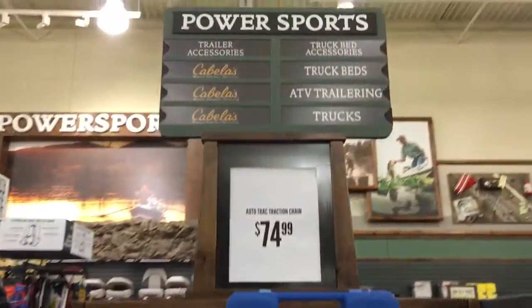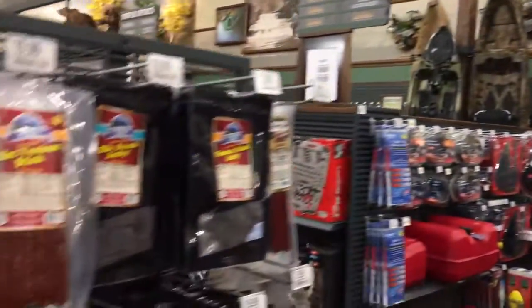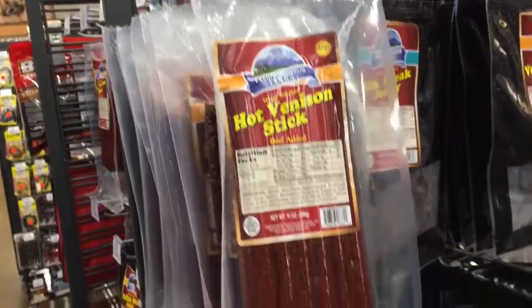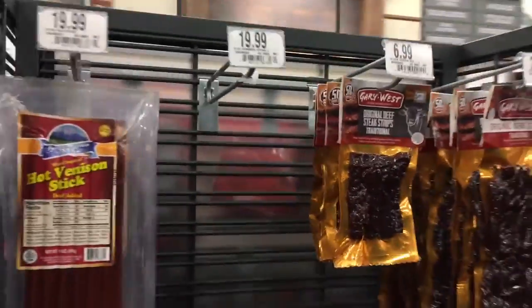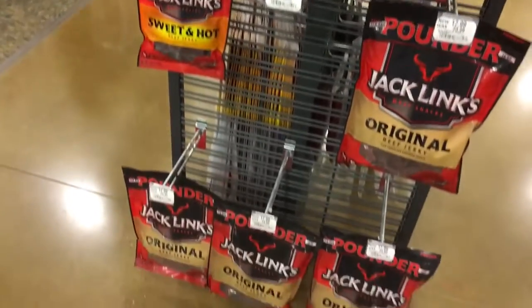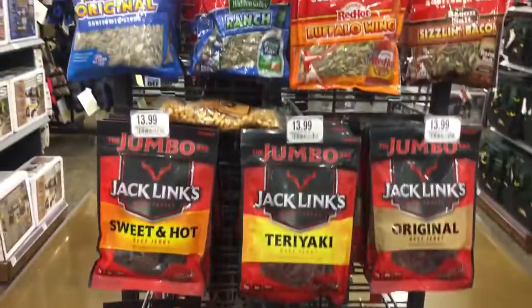Here's a boating section — quad runners, supplies for boats, a winch to pull things. Canoes, kayaks. And this is jerky? Yep — deer meat, hot venison sticks, elk meat, buffalo. They've got a very big variety here; they're all dried meat, all different flavors. You could start a dried meat business — it's very inexpensive.